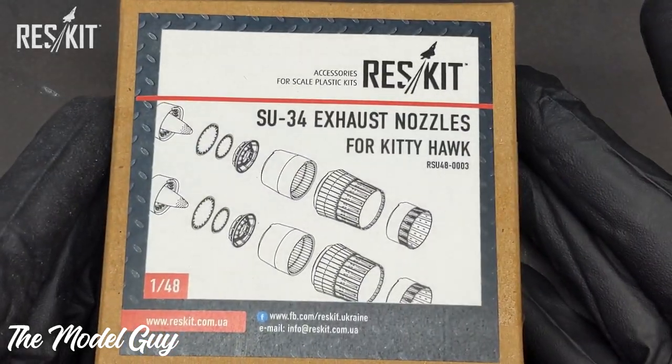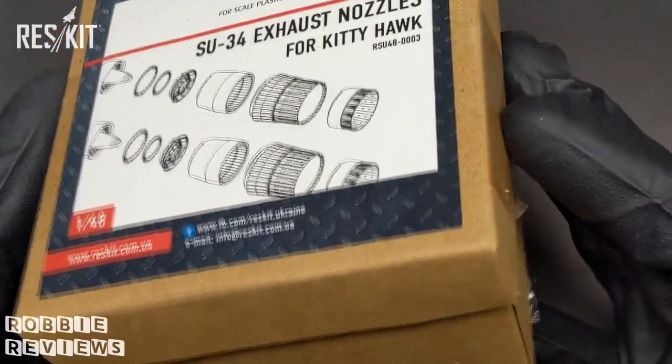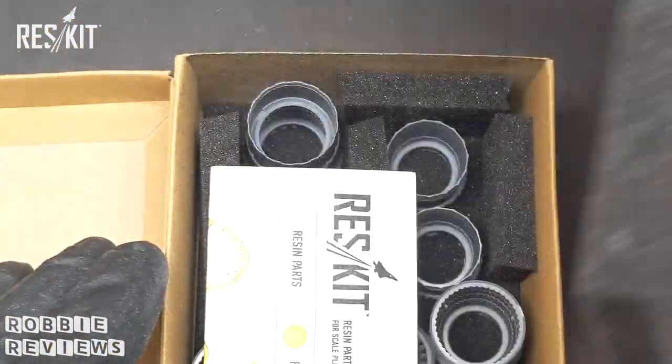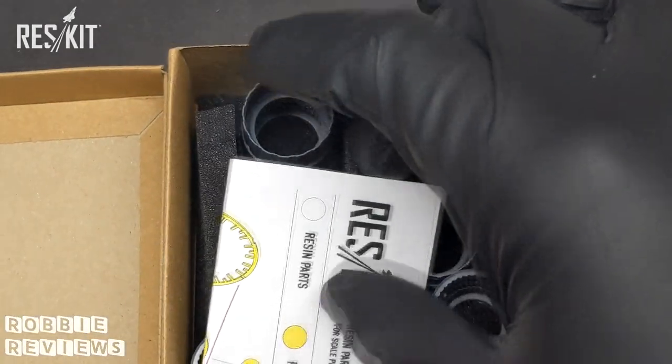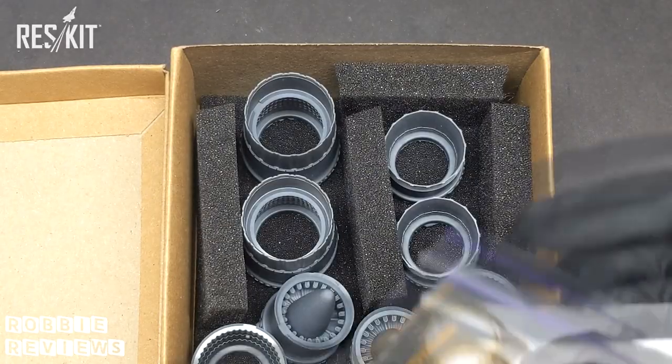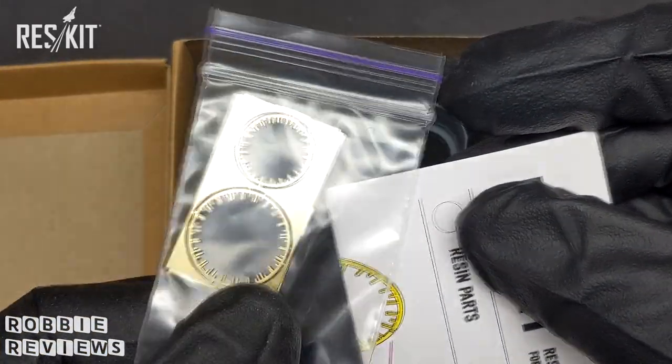Hello viewers and welcome to a special edition of The Model Guy. Things are a little bit different in this episode as I'm going to be doing a new segment that I'm going to call Robby Reviews. And in this episode, to kick things off, I'm going to be reviewing some resin that has been sent to me by ResKit. That is a lot of R's.